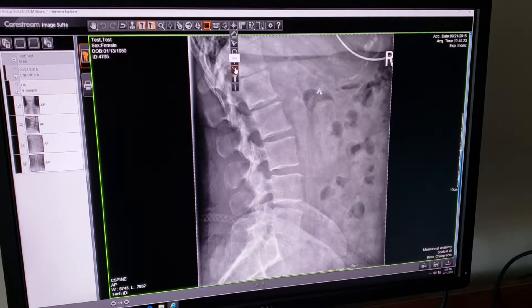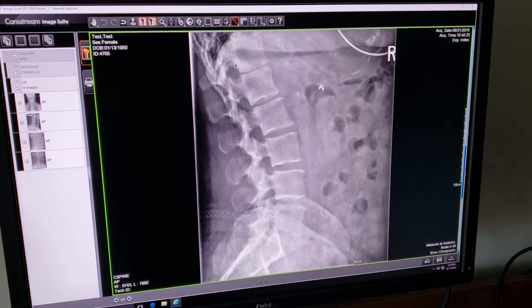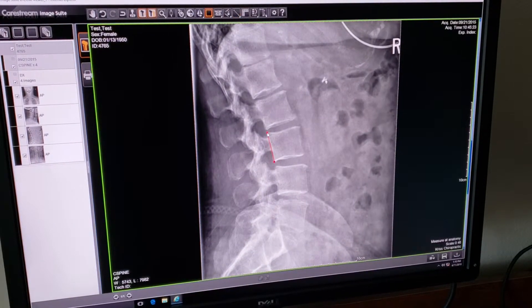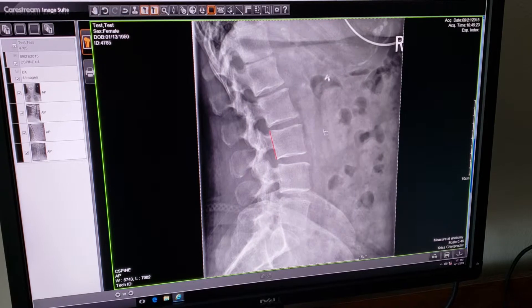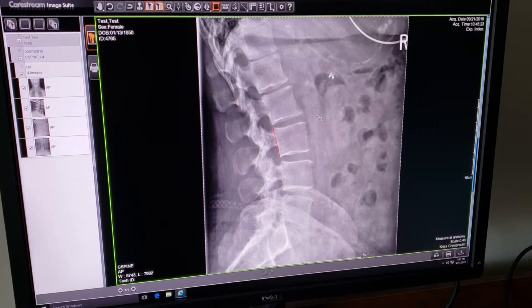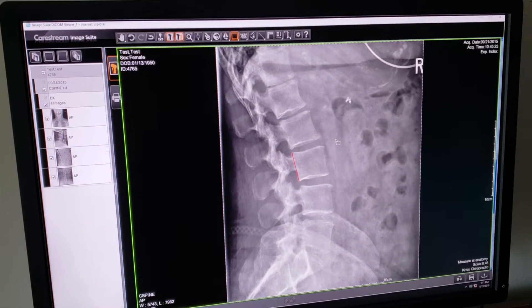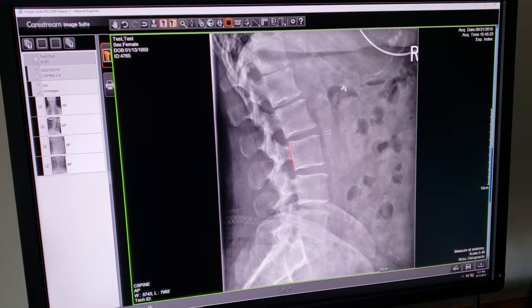The next tool in this bar is a line, just a simple line segment. I'm going to left click, hold, drag, and there's our line segment. I will use this tool in conjunction with another one in a few minutes in order to show you how to grade antero or retro-listhesis.